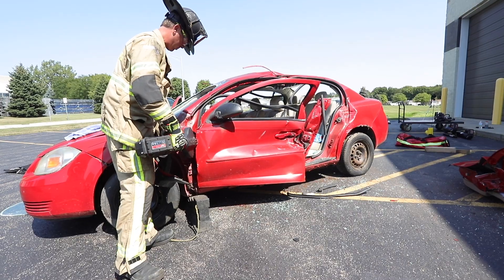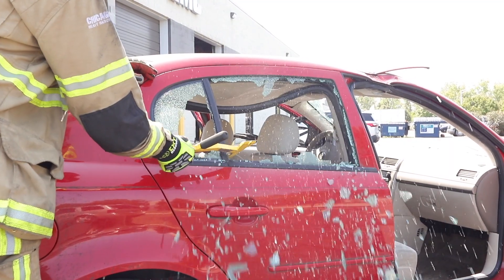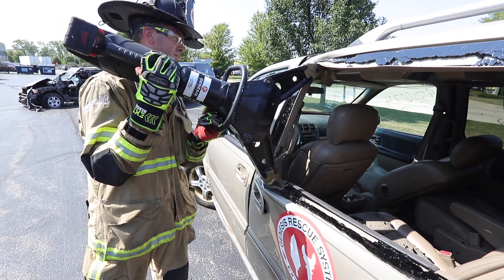Engine 1, engine 4, truck 2, truck 10. Ambulance 82, supplying 2. Fire 1020 North Main — help is on the way.